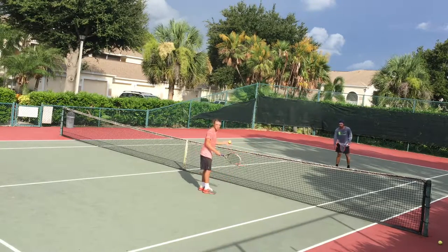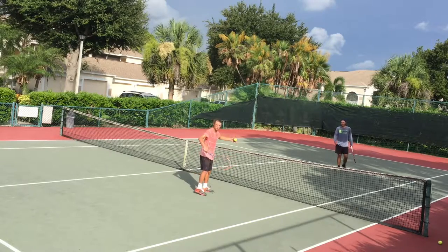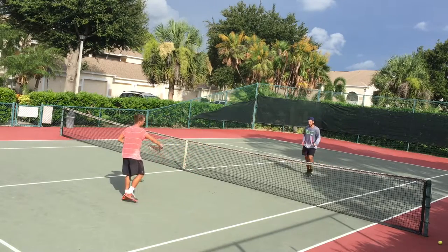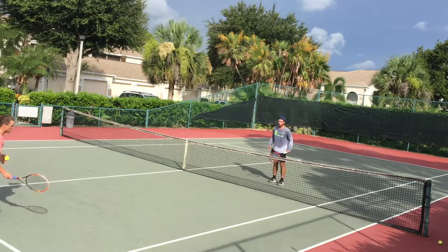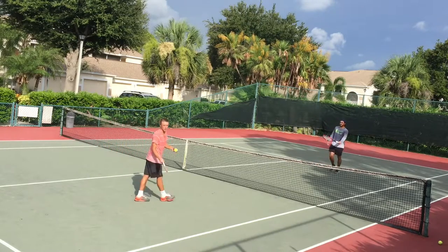I'm going to start in an offensive position, while Zach is going to be working on lower defensive volleys. This drill, when done properly, will have a smooth transition between moving forward and backward as the rally progresses. So as I move back, Zach will be moving forward until I get to where Zach started and Zach is to where I started, and then we'll move back in a similar pattern and keep going as long as we possibly can.